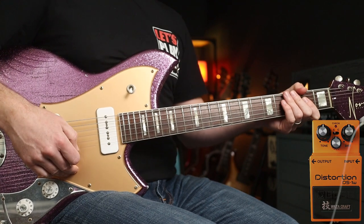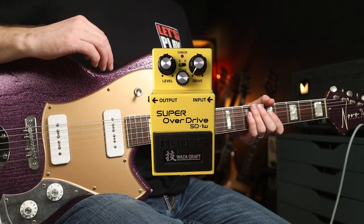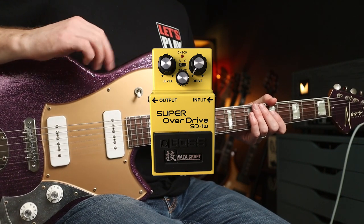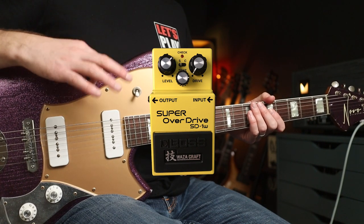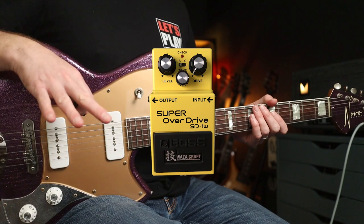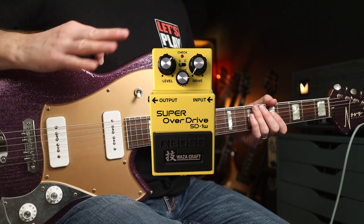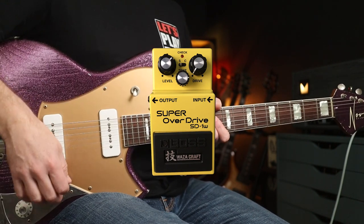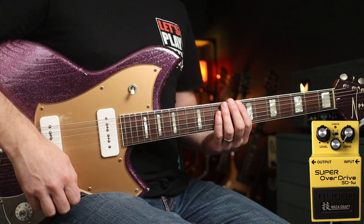Still getting some of those individual notes ringing out. Let's have a closer look at the SD-1W. I'm going to share a secret use of this pedal because you can get really good Josh Homme and Queens of the Stone Age light-gain tones with this. The pedal has two modes: Standard, which is an almost amp-like tube screamer tone, and Custom, which has a bit more gain and an increased tonal range.